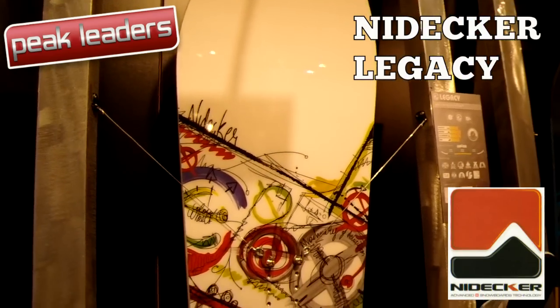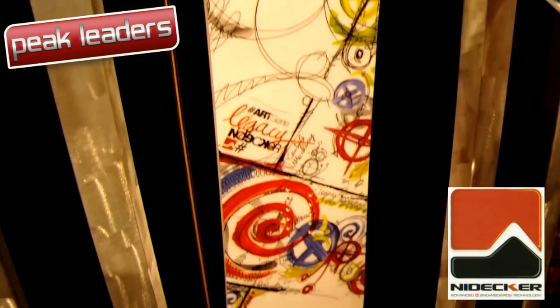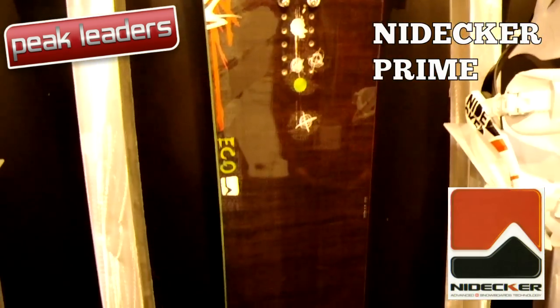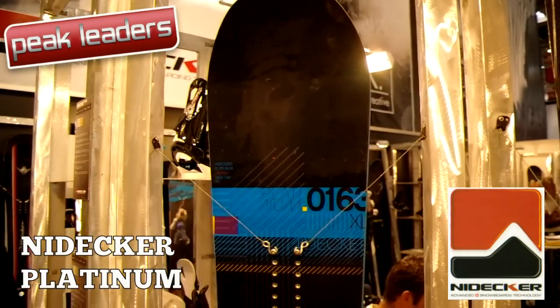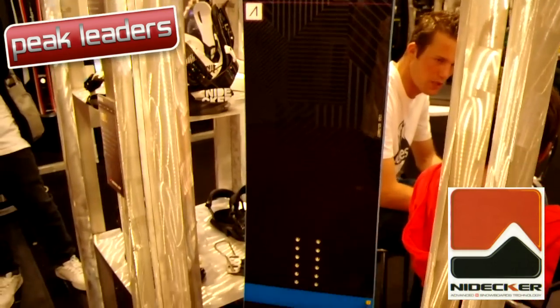The Legacy upgrades from a 6000 greyface to an 8000 sintered base and exchanges P-Tec sidewalls for stylish teak. Both the Platinum and the Legacy get the all-new Ultimate Traction Edges — a very mellow five-bump take on magnet traction.